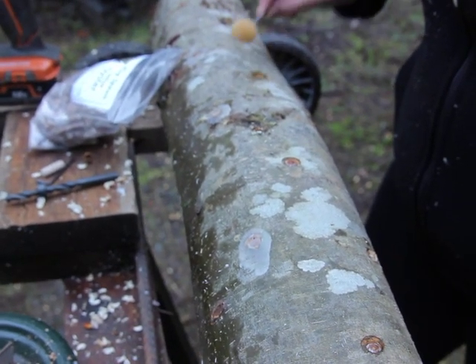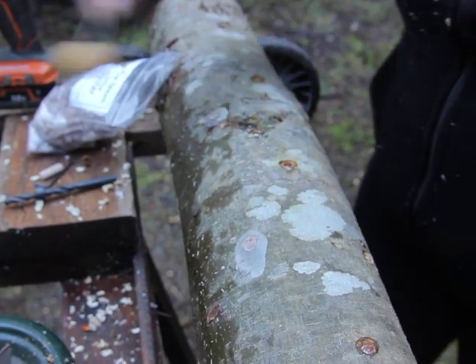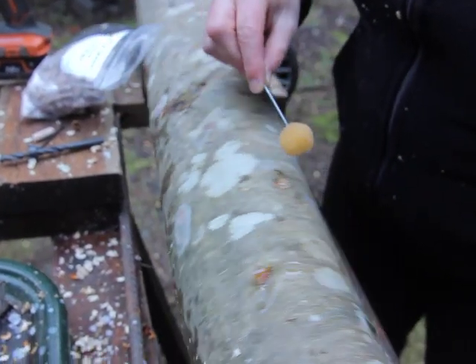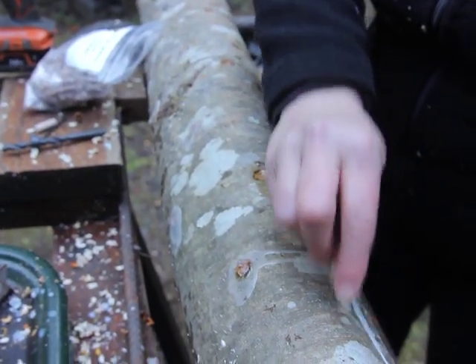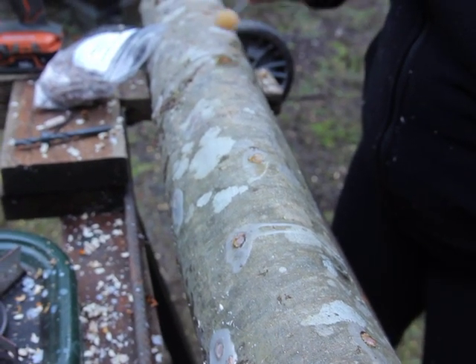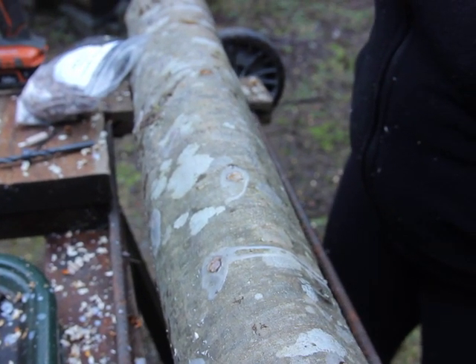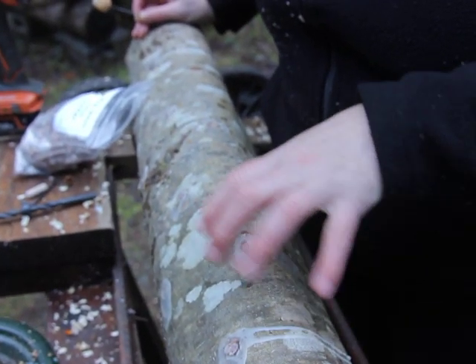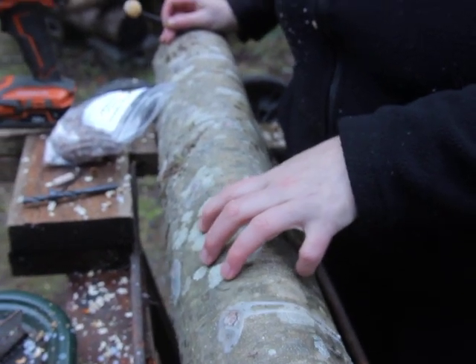The wax doesn't have to stay on for a long time, but what it does is seal in the moisture and keep any contaminants from entering those wounds you've created — entrance points — just in time to give your preferred mushroom species the mycelium time to grow through the log.